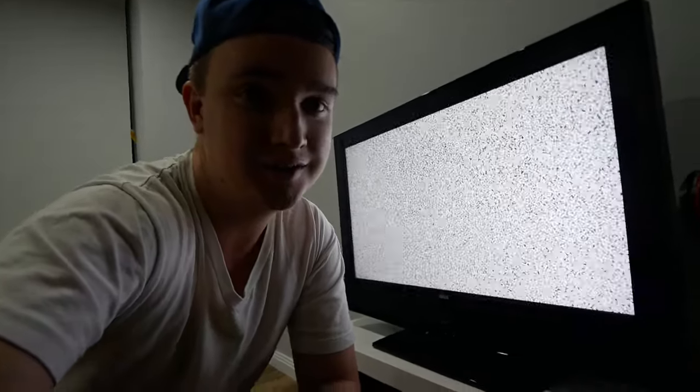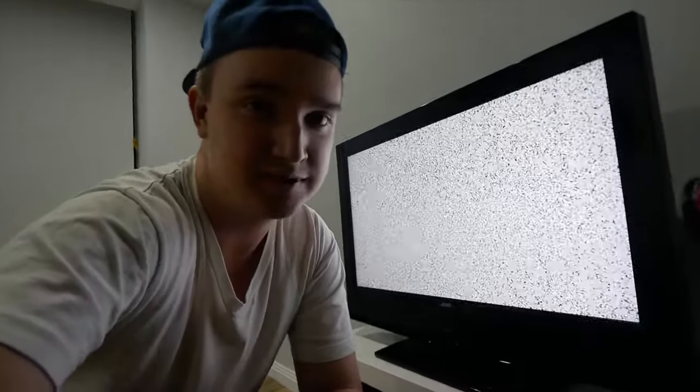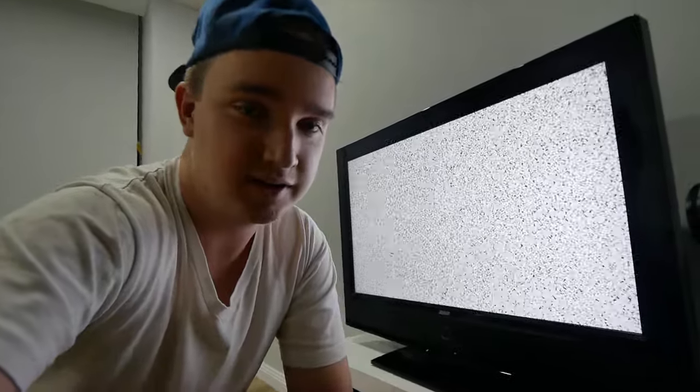I hope you guys enjoyed that little shoot and hopefully it gave you a bit of inspiration for something to shoot at home next time you're looking for something to do while you're not out of the house. Hope you guys are staying safe. If you liked this one, consider liking and subscribing, and I'll see you in the next one. See ya!